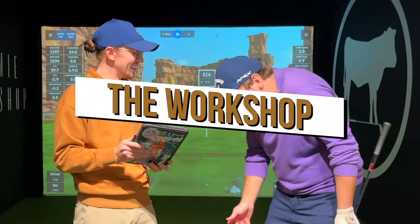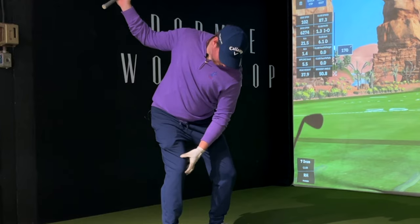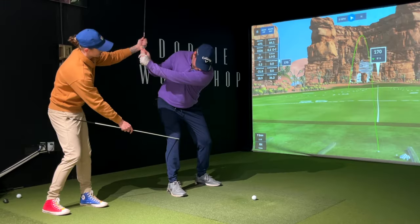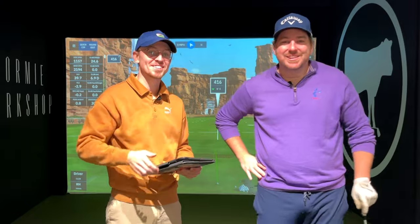Welcome back to another episode of The Workshop. Hey, I'm happy to be here. It's great to have you here. Joe McIsaac, golf professional extraordinaire.